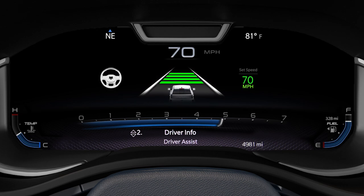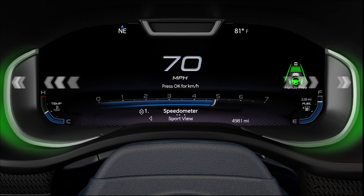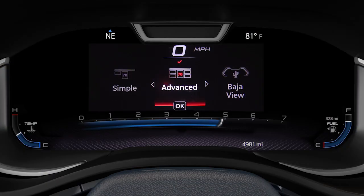When all necessary conditions are met, ADA will automatically engage lane centering and the steering wheel icon in the instrument cluster display will change from white to green. ADA system status and warnings are shown in the cluster regardless of which page you're viewing. There are also system indication lights around the cluster. If equipped, you can also view ADA status in the head-up display by selecting the advanced view in HUD settings.